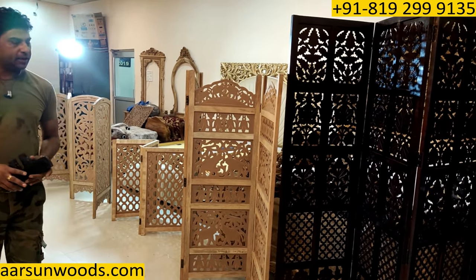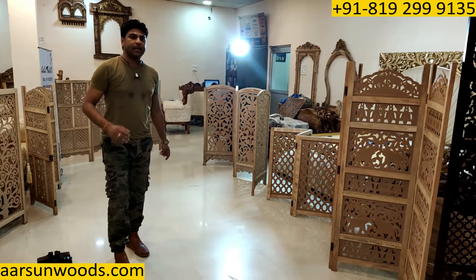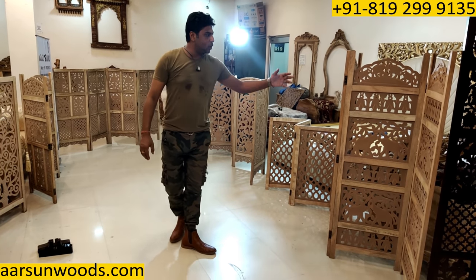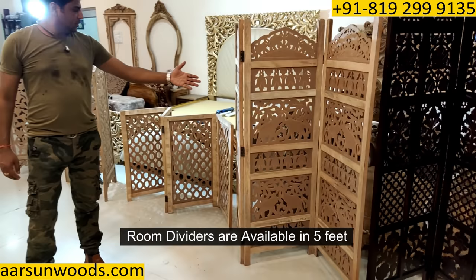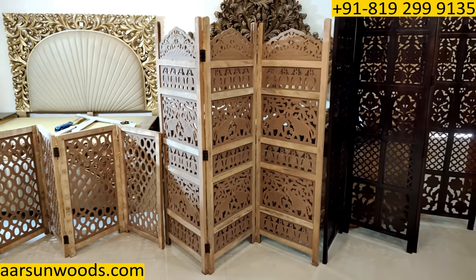Coming back to the height — the standard unit is 6 feet. If you want a smaller design, we have a 5-foot unit. It is also available in 4 feet and in 3 feet.